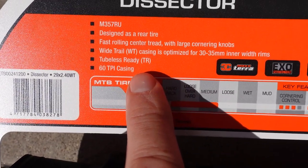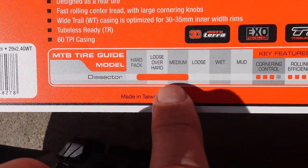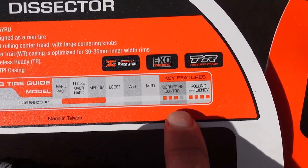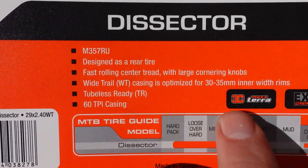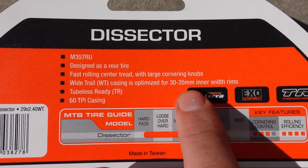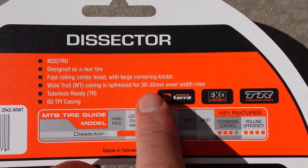It's tubeless ready with a 60 TPI casing — they have 120 TPI as well. This is a tire for hard pack, loose over hard, and medium conditions. The key features listed are usually very confusing so I won't try to explain them. The 2.4 WT means wide trail casing, optimized for internal dimension rims from 30 to 35 millimeters. I assume anything above Stan's Arch would be fine with these tires.